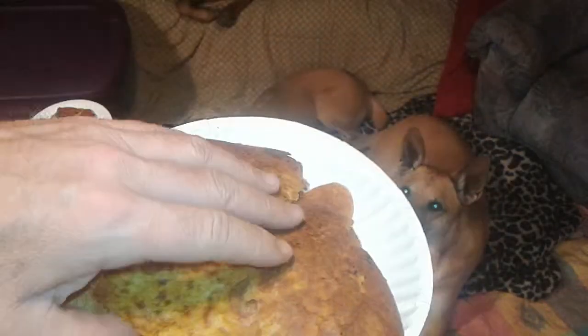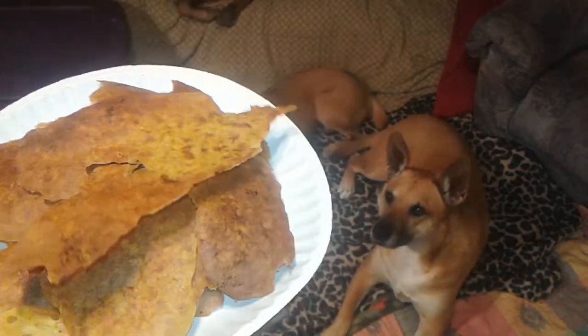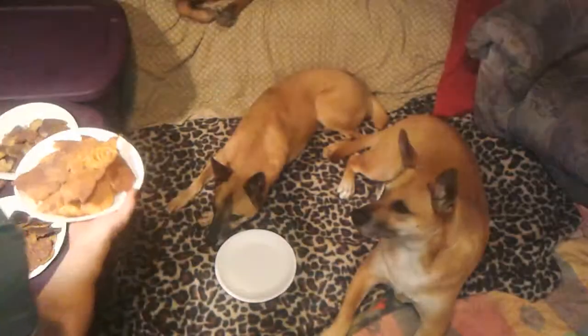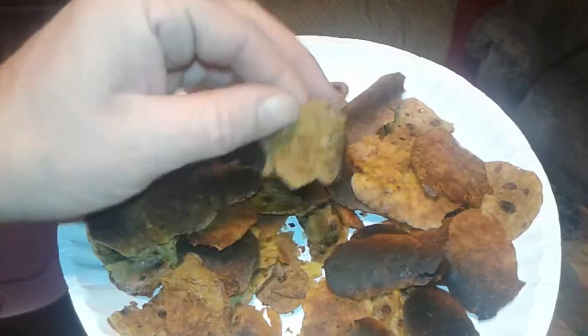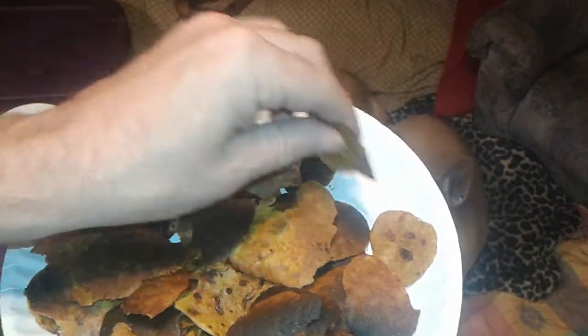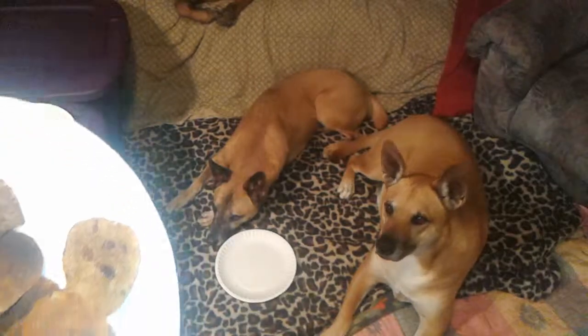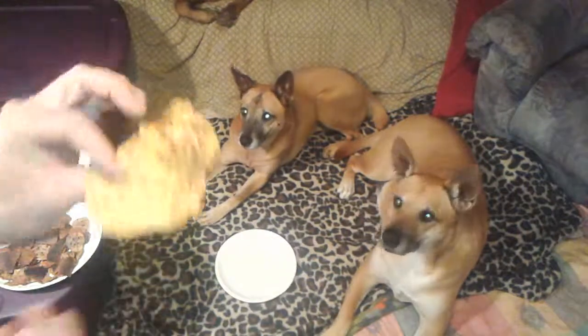These are what my dog treats usually look like — they come out like this. If you look at my other videos they come out other ways. But anyways, what I was doing was making these to end up looking like these. These are the ones that burnt — only just burnt — but you can see they're really really dry. I can eat them, no big deal.